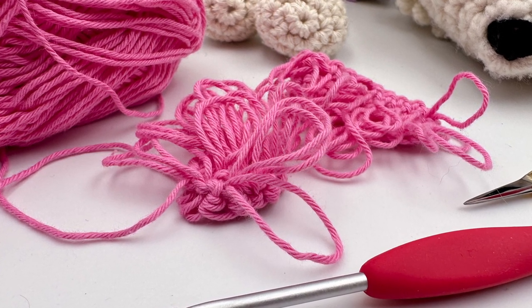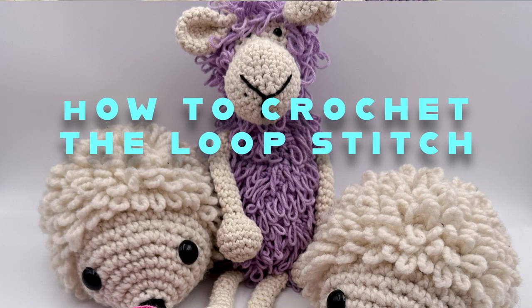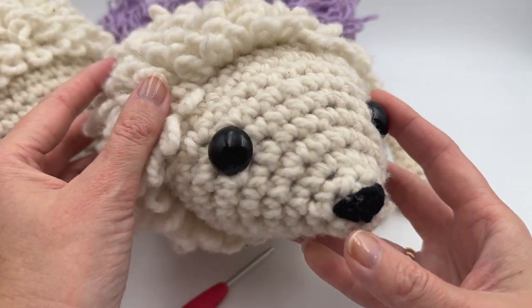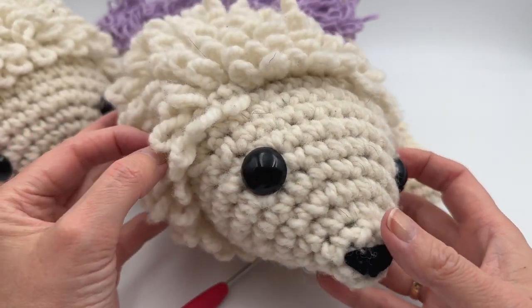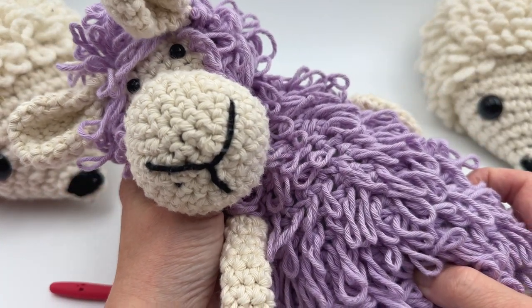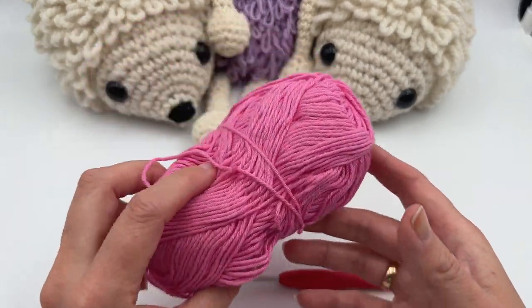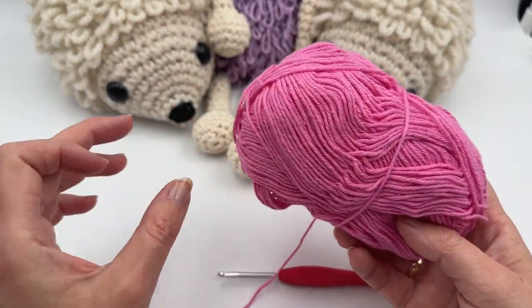Hello! Today I wanted to show you how to make the loop stitch. I'm gonna show you how to make it in rounds but also in rows. If you learn to make them in rounds you can follow my patterns and make this hedgehog or you can make this loop stitch strip. I'm just gonna use a 3 millimeter hook and some cotton yarn.